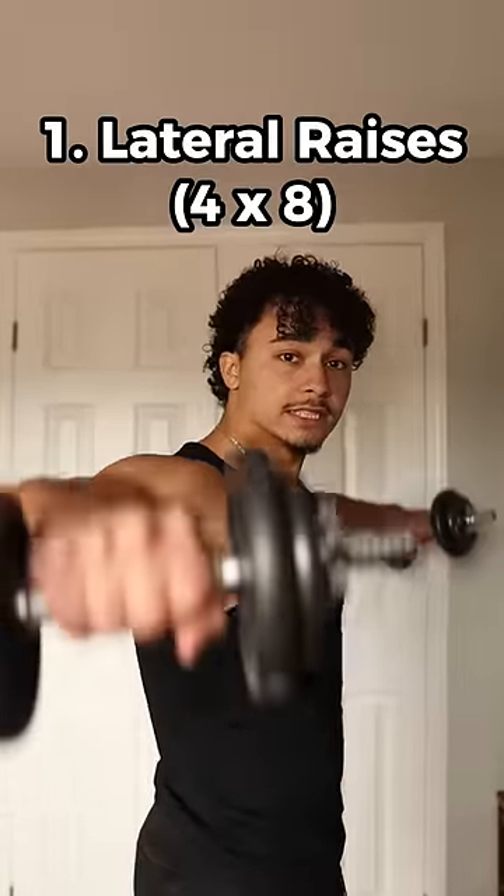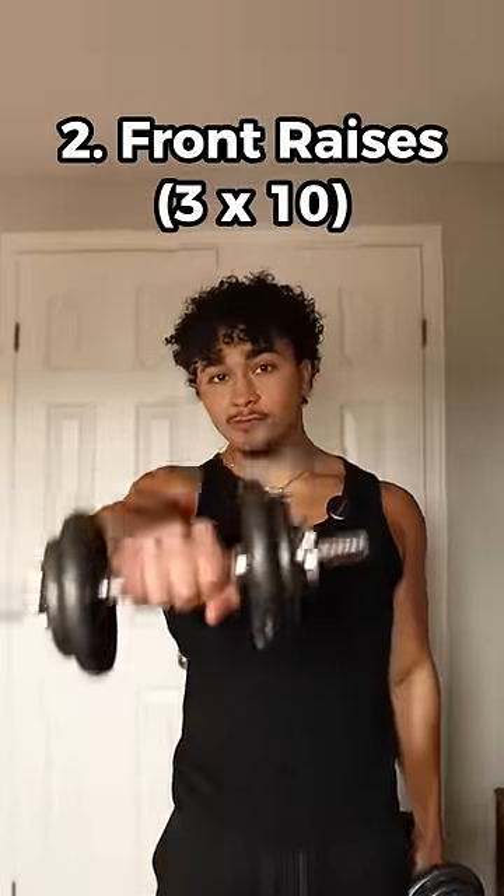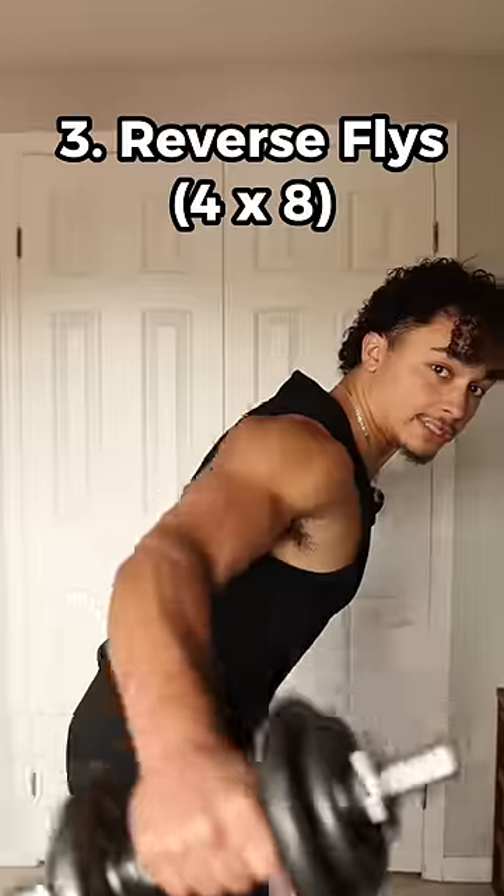With weights, you can do lateral raises for your mid delts, front raises for your front delts, and reverse flies for your rear delts.